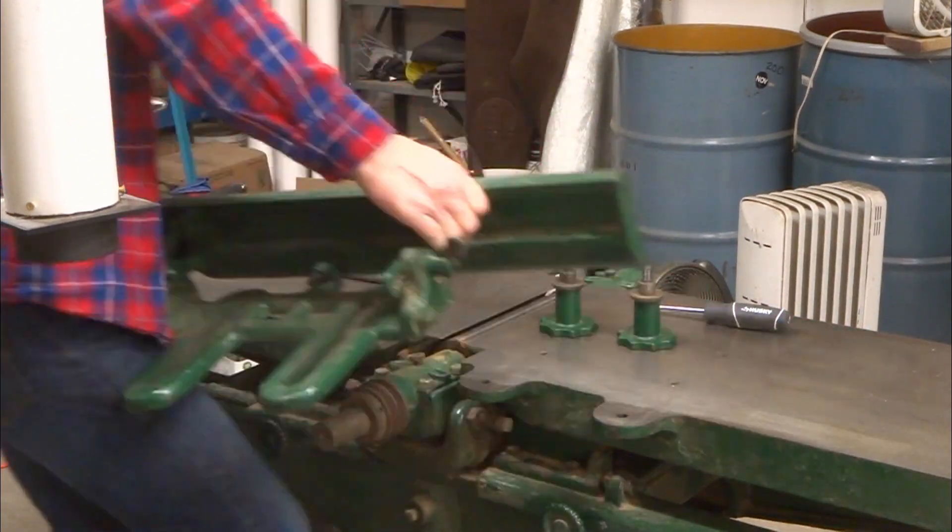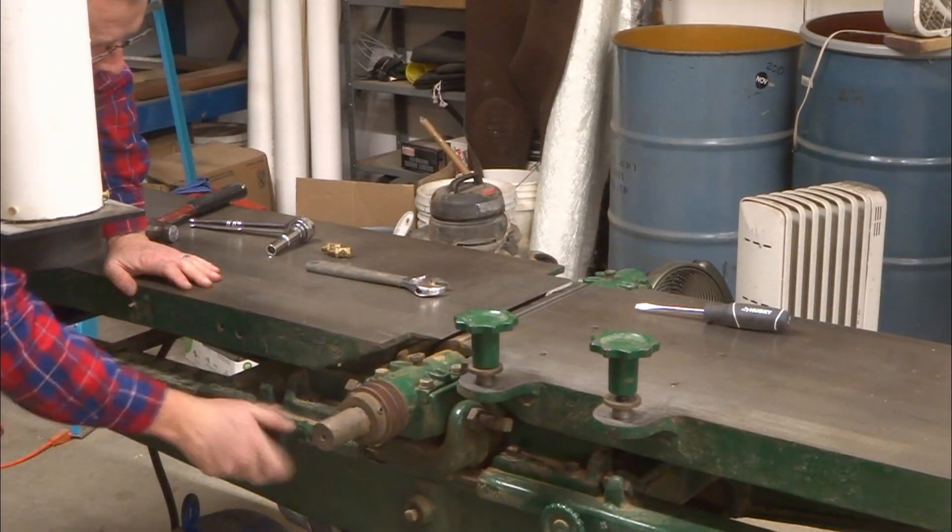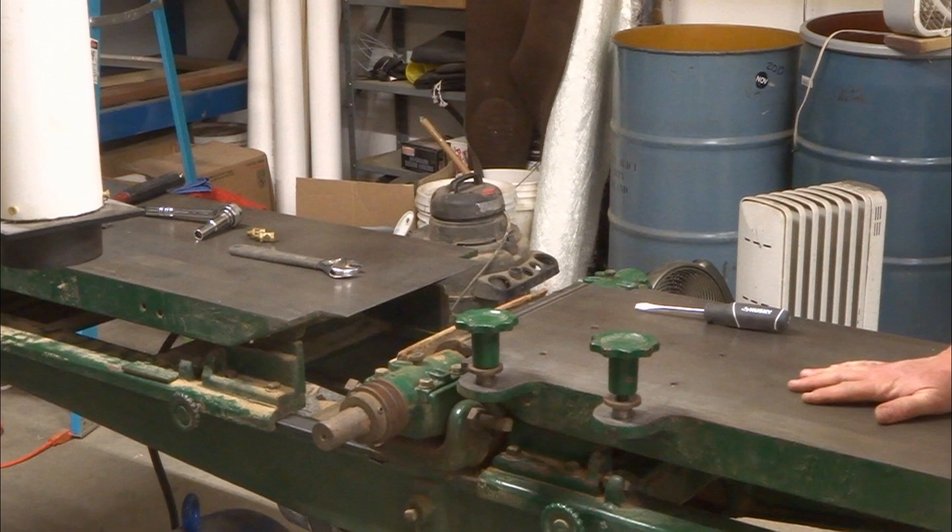Both tables on this 12-inch jointer are fully adjustable — each of the four corners, in and out, up and down. Anything I want to adjust, it's adjustable.